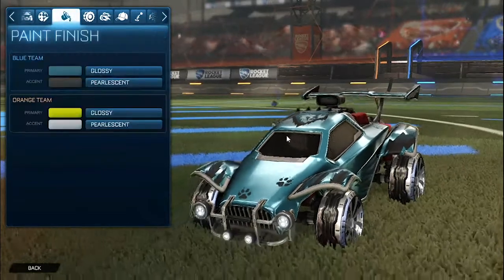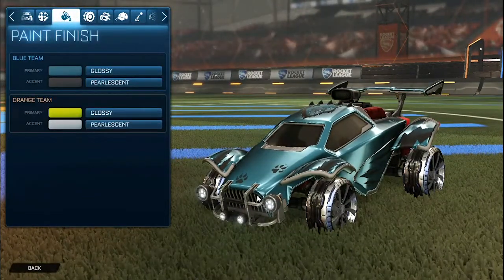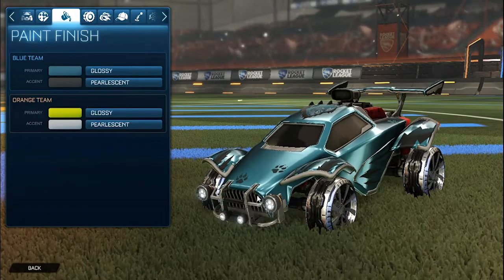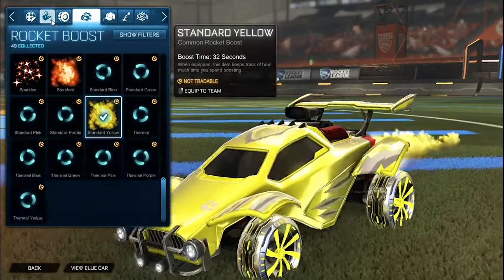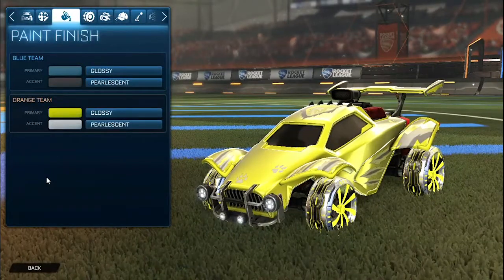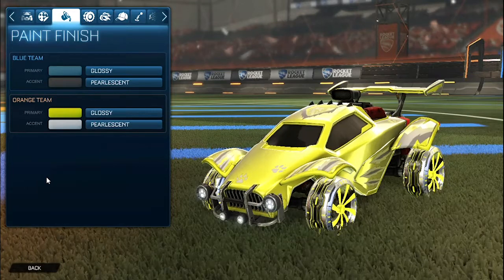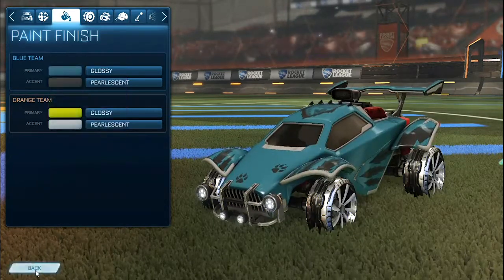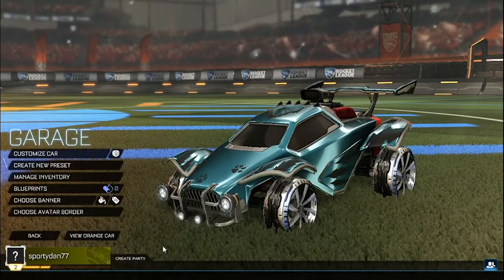This is the blue side. I really like the color scheme — we have the anodized as that bright blue and then the pearlescent matte, so it looks like a really cool effect. Same with the orange side: the anodized as a bright yellow and the accent as pearlescent matte, looking really nice with that gray lone wolf getting all of the colors of the emeralds. I hope you guys enjoyed the video — make sure to leave a like and subscribe for more. I'll see you guys in the next episode.